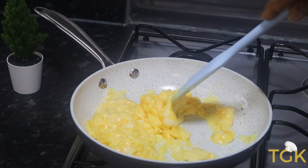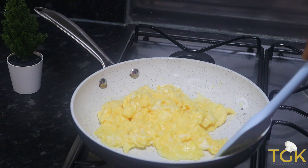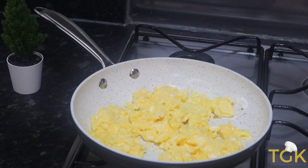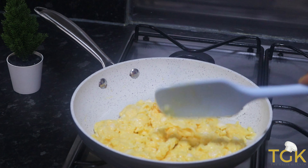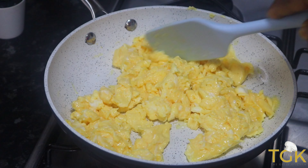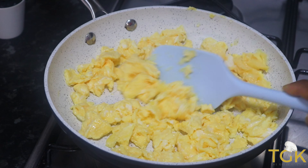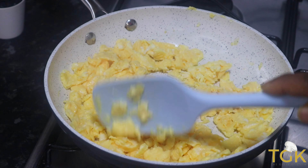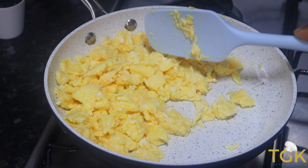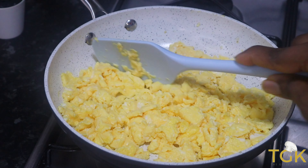Just keep giving it a stir to make sure the egg is a bit scattered, not together, because this is egg fried rice. Make sure that when doing this the heat is very low to avoid it getting burnt. It is more preferable that the egg comes out yellowish like this without getting burnt. I will quickly use the spatula to break down the eggs.